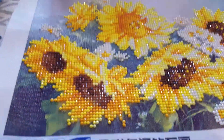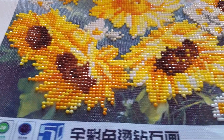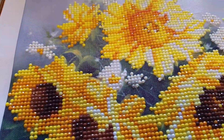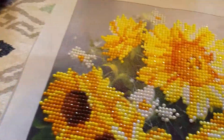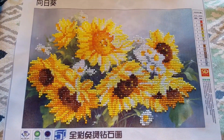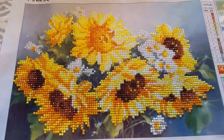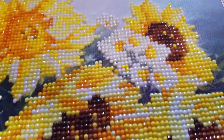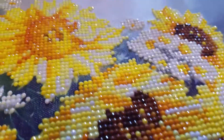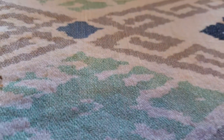My sunflowers are done — they're so pretty! This was part of the reason I came out here to film, because the light glistens off the beads and drills a whole lot better. You can also see my crochet project in the background. I'm really really happy with this — look at all the sparkles! I'm on the lookout for a frame for it. This one is not sealed with anything yet.